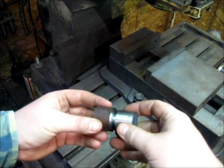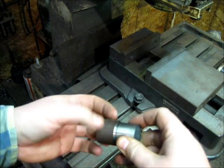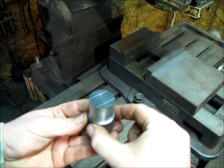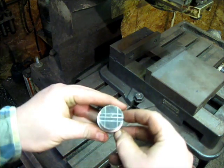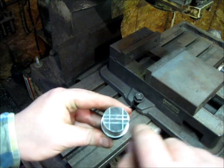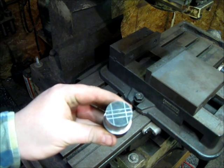I took a piece of round stock and threaded it up to match the breech plug threads. This gives me something to seat the plug into and clamp onto in my mill vise, so I won't have to worry about messing up the threads. I took a little cold blue, cold blued it, did some quick layout lines, and now I'm going to cut this down in my mill and start making the hook for the hook breech.